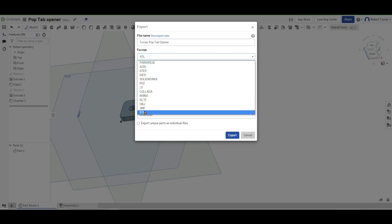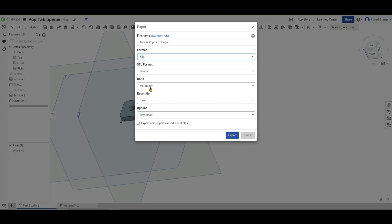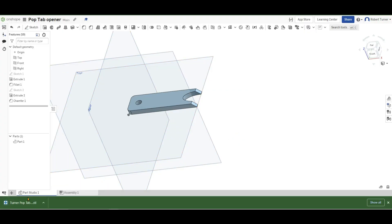Make sure it's in STL format. Make sure it's in millimeters, and the rest of the stuff can stay default. Then hit Export — you get this file that pops up as an STL file.